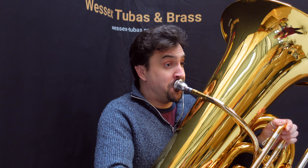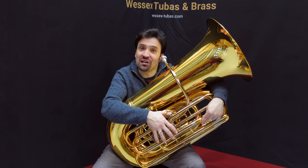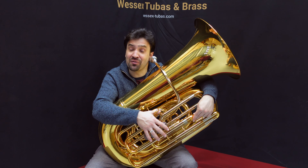I hope that you enjoy hearing the sound that this tuba makes, and I'd love to know in the comments below what you think of the sound of this tuba.